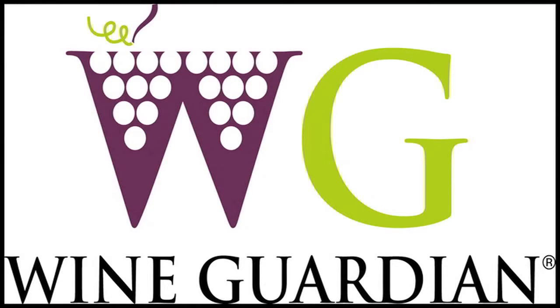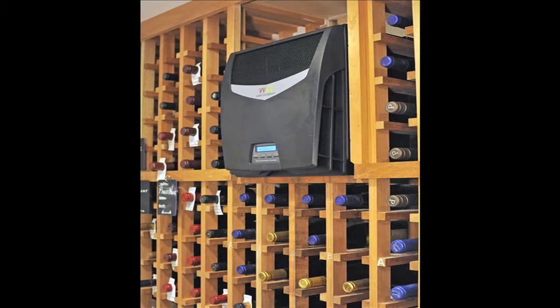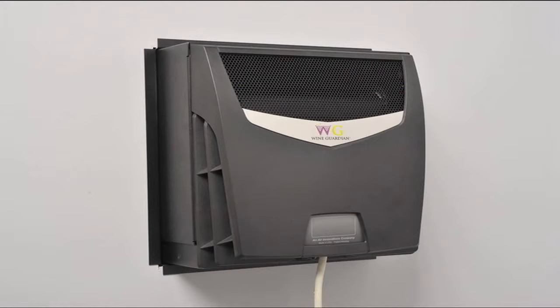Hello and welcome to a Wine Guardian service video. Today I'd like to take a few minutes to describe how to change out the main control board on the Wine Guardian through-the-wall units. There are a limited number of Wine Guardian units where this control board change will be necessary. It was not part of the original design, so it's something you should do with a bit of care — but listen to these instructions carefully and you should be able to do it quickly and accurately.